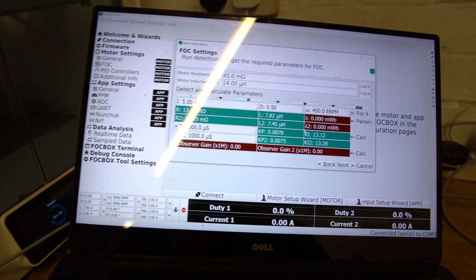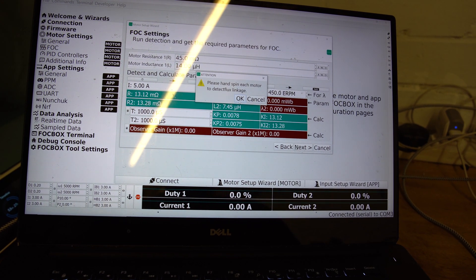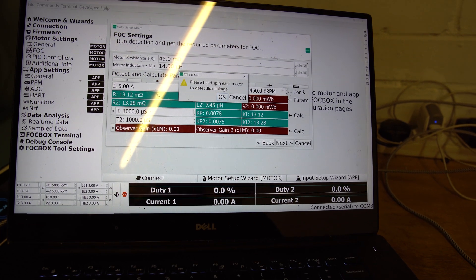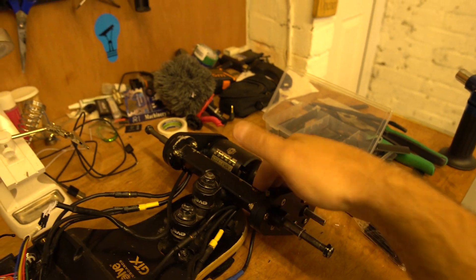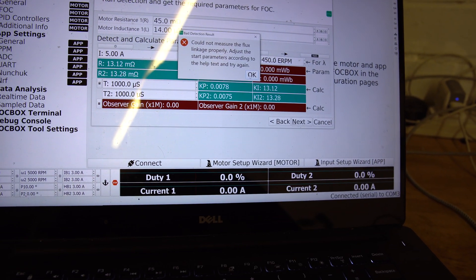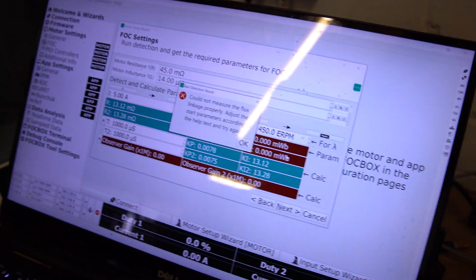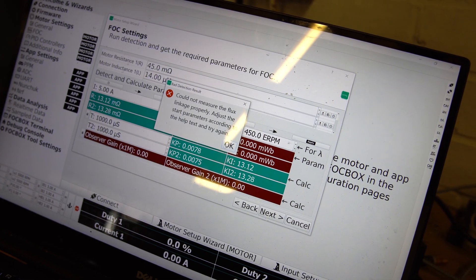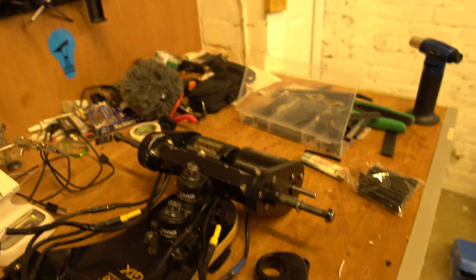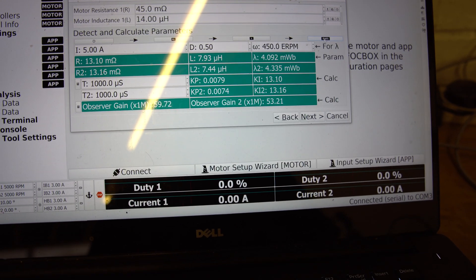There we go, measured. It's asking me to spin the motor by hand to detect flux linkage - that's new to me. It says 'could not measure the flux linkage properly, adjust start parameters according to the help text and try again.' Got it - you actually have to give it a really firm spin and then it measures the flux linkage. I didn't know about that, never done that before. Click apply and finish.